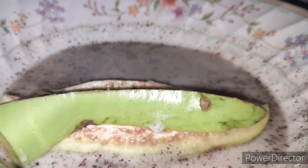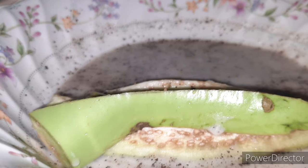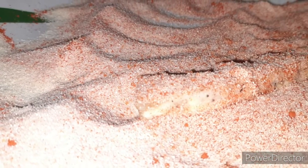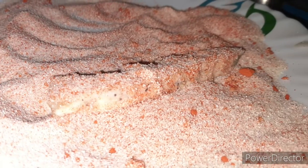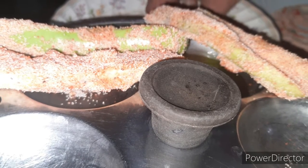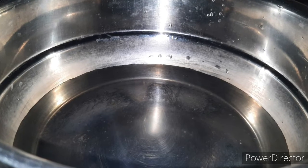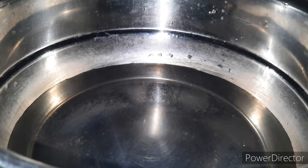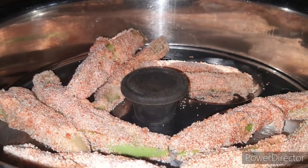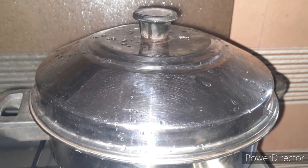We will mix it and cover it with the ingredients. You will need to cover it in a bowl.